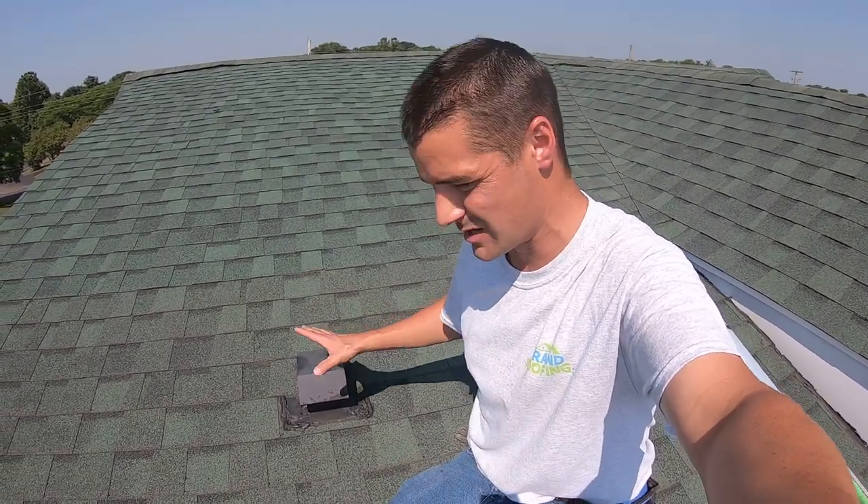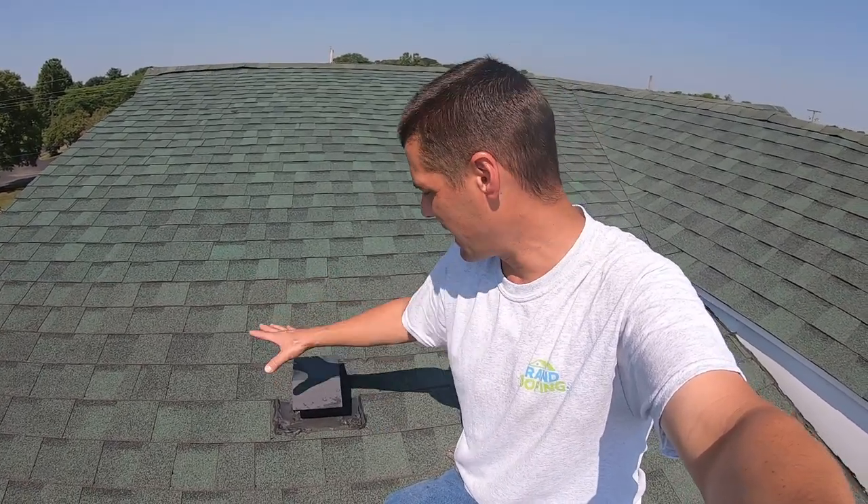On this episode of Roofing DIY: damper vent replacement. We're going to pull this out and put a new one in because it's got some leaking going on. The owner called me a couple days ago and said they have a leak somewhere around here. We didn't do the roof, so I don't know anything about this, but we're going to flat bar section it out and see what's going on with it.